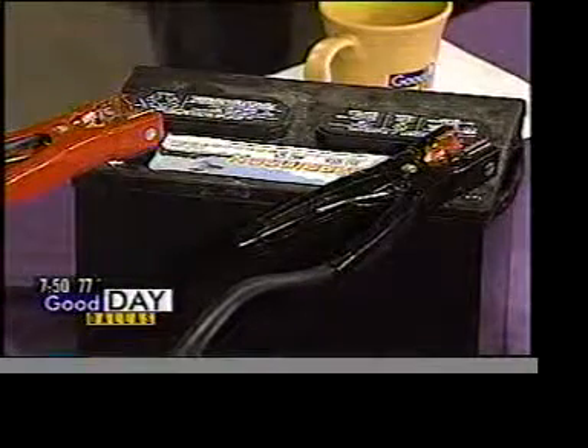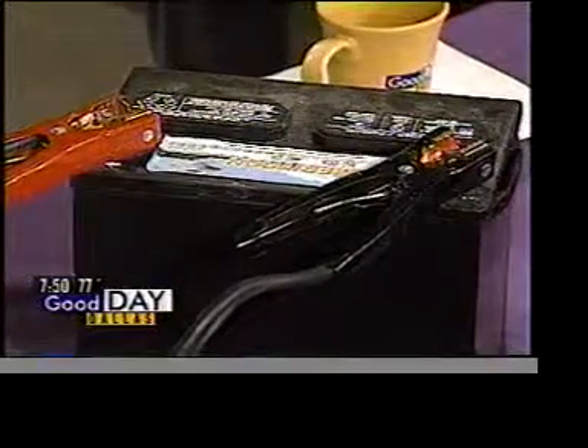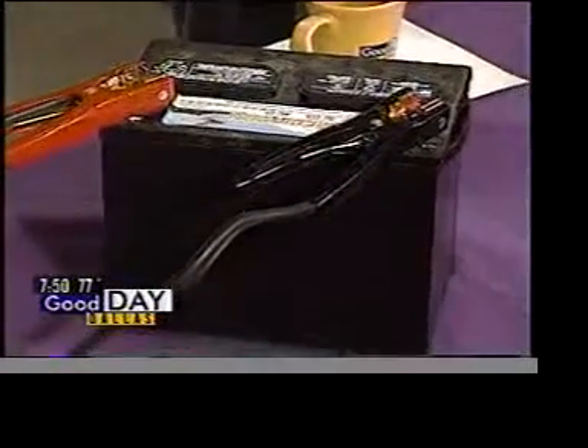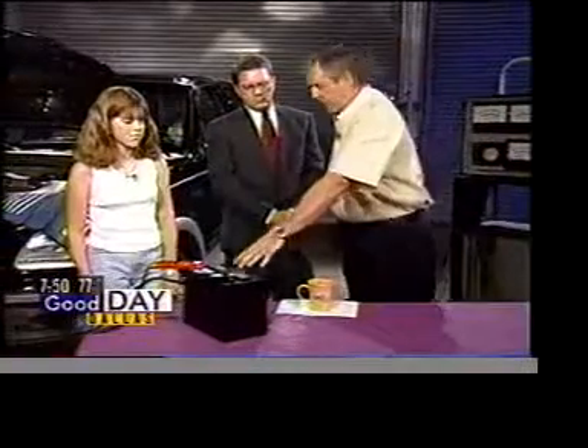Say it doesn't start again — the next thing I would recommend is to let it sit for probably 15 minutes hooked up with the other car running, so it's actually using the other car to charge the battery back up. Now, there is water in these batteries, and it used to be something people would check. We still check it in our garage, but it's extremely dangerous. A battery can blow up on you when you jumpstart it because the fumes that come out will catch on fire. I don't recommend checking the water — it would be better to take it in and have it done.